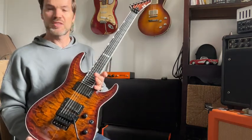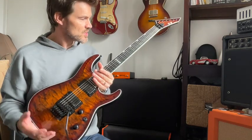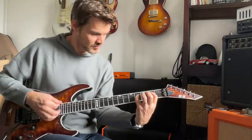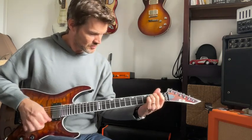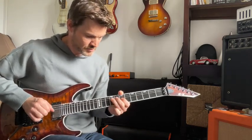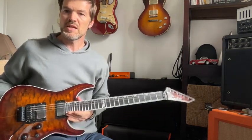Very, very well crafted guitar. I'll just play a couple of things unplugged so we can hear how it sounds. Nice sustain.